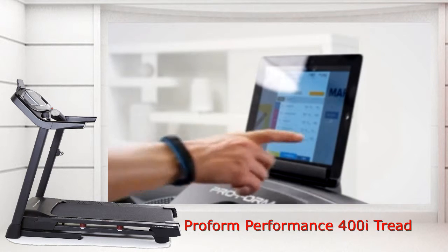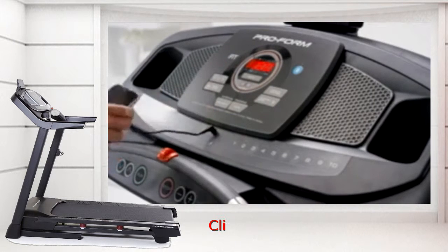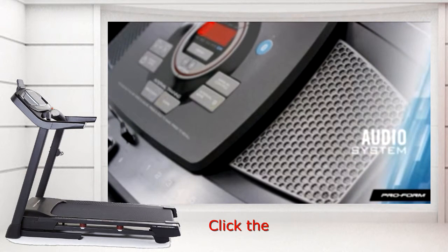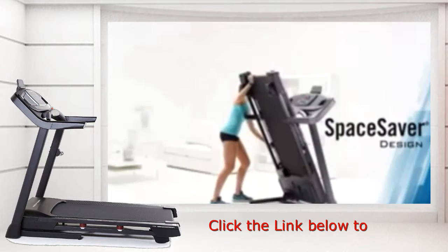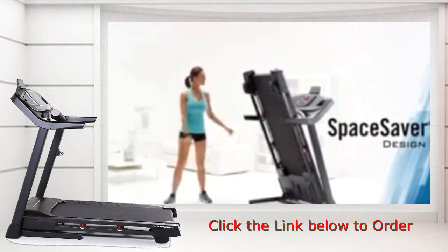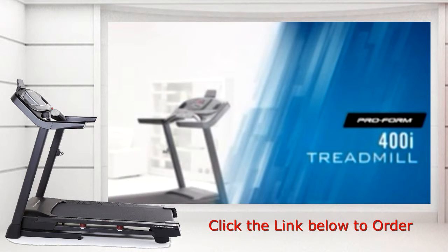Tap into Google Maps routes, hundreds of workouts, and automatic tracking. And when you're ready to get into the zone, just plug in your iPod or MP3 player into the built-in sound system. Perfect for any space, the Performance 400i folds for easy storage.